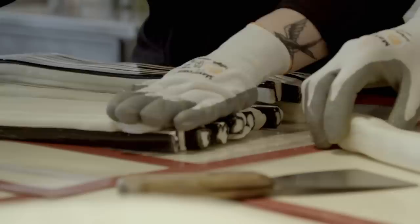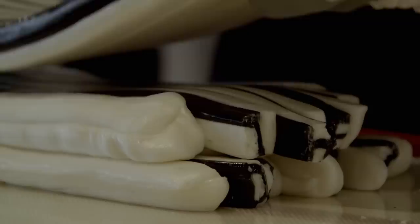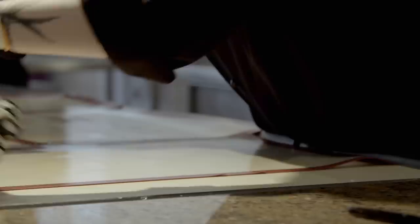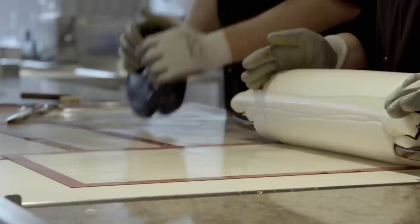Now to turn letters into words. Needless to say, spelling mistakes will not be tolerated, so the design is proofread three times before the white filling is used to hold it all together. As it cools it starts to set, but if it doesn't set as a cylinder the whole batch will be ruined. So Agata constantly rolls the candy to retain its shape.